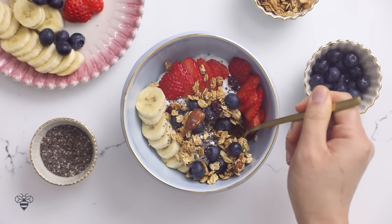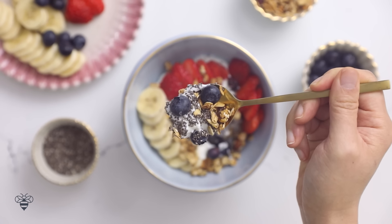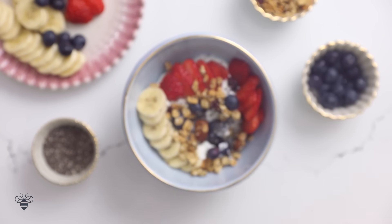Alright, let's give it a try. Gotta make sure I get a little bit of everything in each bite. The berries are just bursting with flavor and I love how the chia seeds and the granola just add a very nice crunch. It's so good.